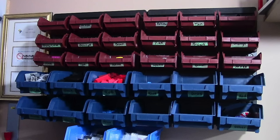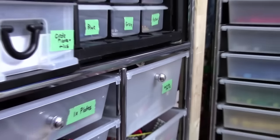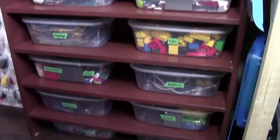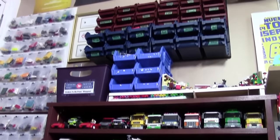Hey everybody, PrickLibber18 here today with a four-part video of how I sort and store my Lego. This four-part video series is going to be broken down into different areas of my Lego room where I store my Lego pieces. In video one, we're going to take a look at how I store my most uncommonly used Lego pieces as well as my slopes.